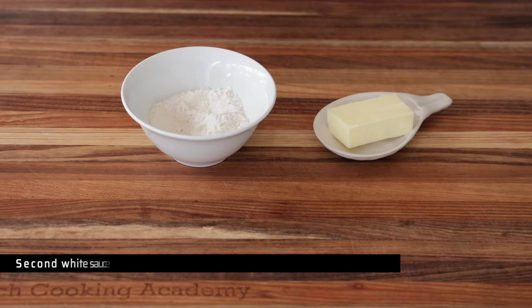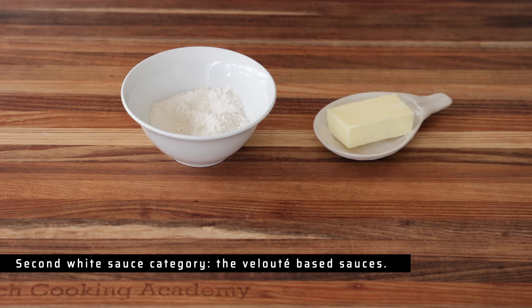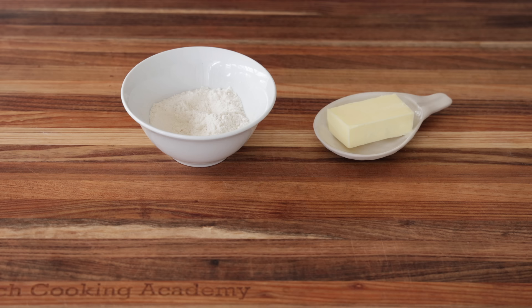On the other side you've got the velouté, which is the roux mixed with a stock of choice, yielding either a chicken velouté, a veal velouté, a fish velouté, and so on. So this is the rundown for the basics of sauces. I'm not going to demonstrate how to make a bechamel because I'm sure you've seen that before. Instead, I'm going to share a recipe for a very simple and quick chicken velouté, because the velouté is not used enough and once you know how to make it, it's superb and super versatile. Let's jump in.